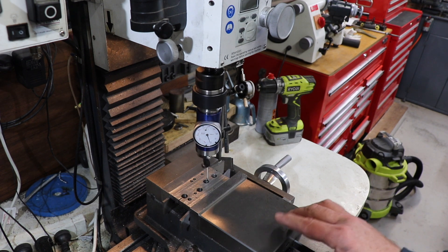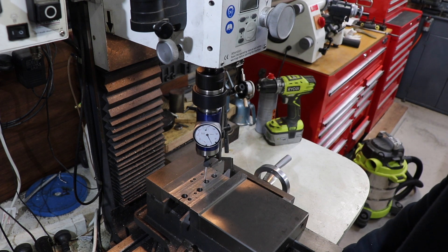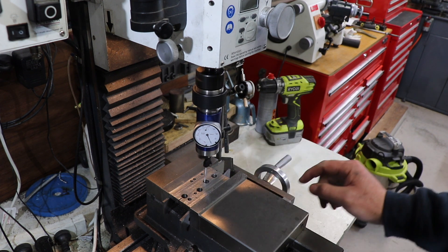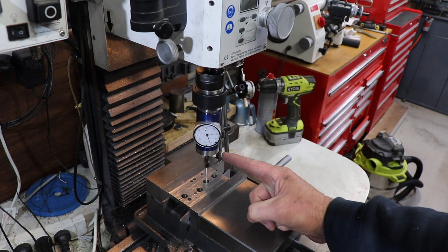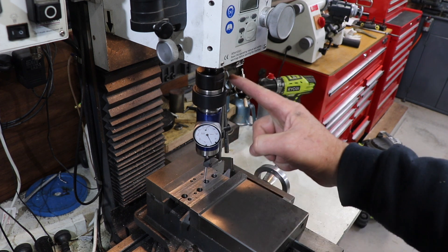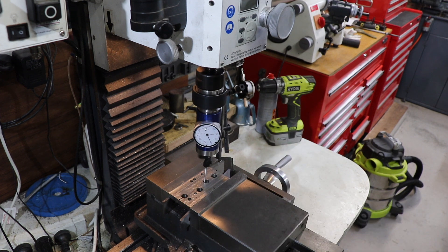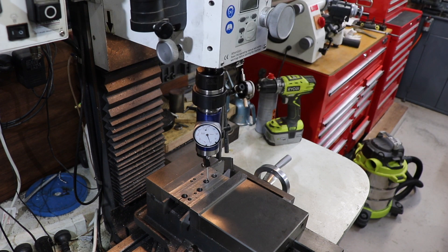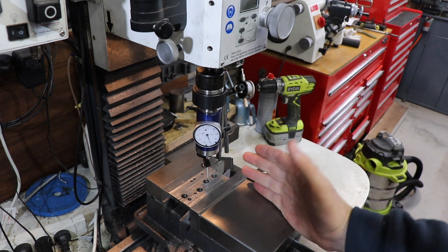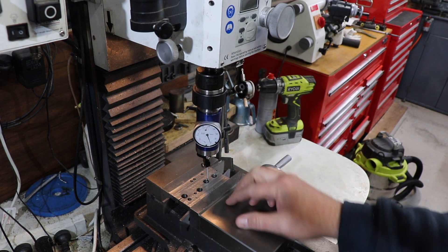That's about as good as we can get it. There's a little bit of movement there but I don't seem to be able to reduce it below that. That means our spindle should be right over this axis and we're good to go. That's how the indicator is used - it's quite simple and quite fast once you get the hang of it.